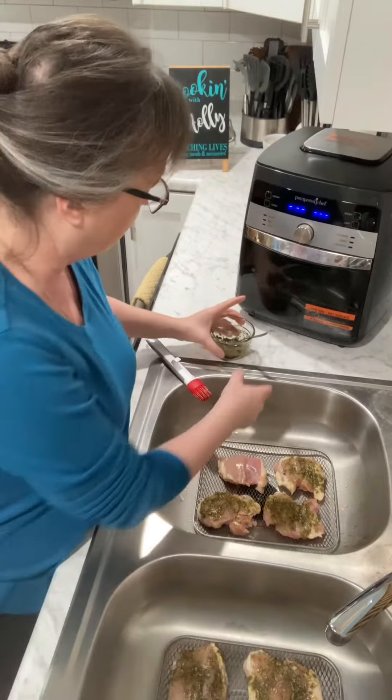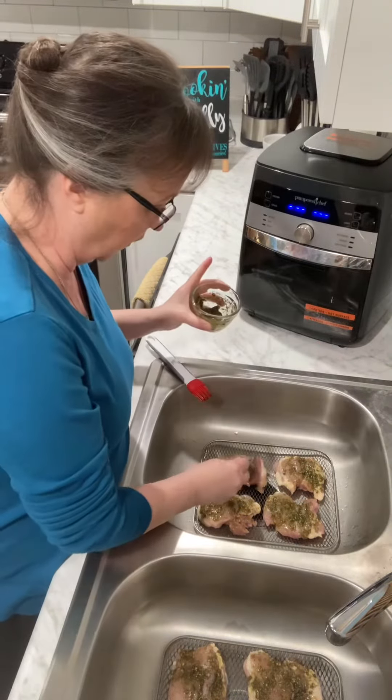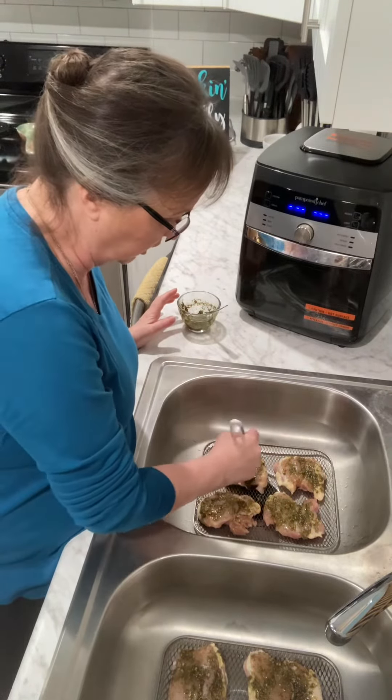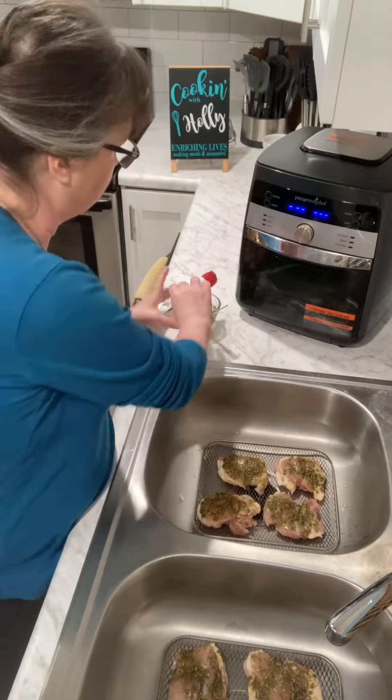All I do is take our chimichurri and spoon it right on my meat. You can do it with pork, you can do it with beef, you can do it with chicken breast. You can use it as a marinade — it is wonderful. I'm actually doing it with chicken thighs, just like that.